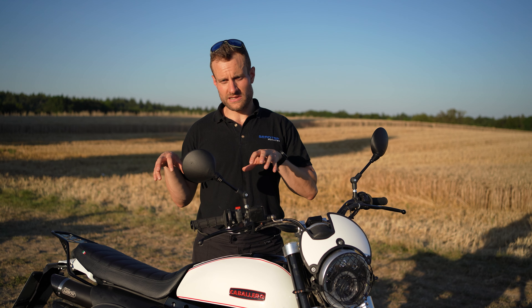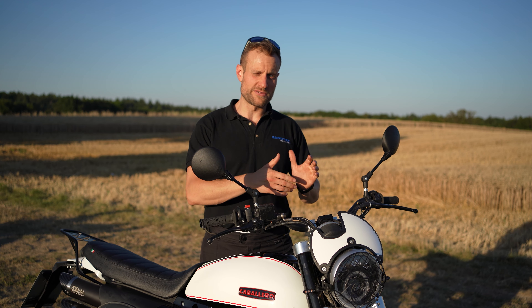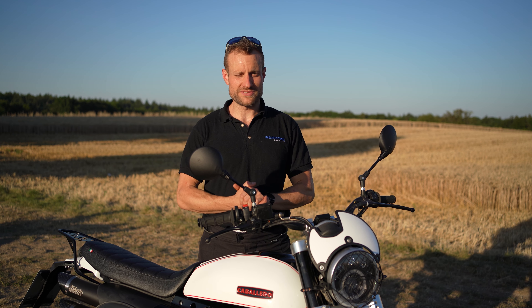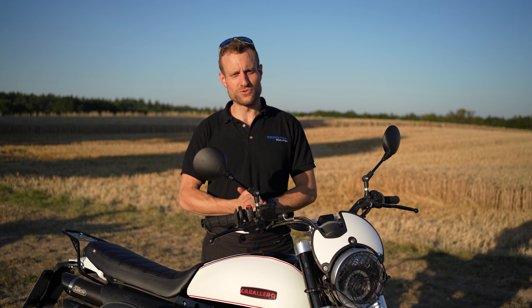Wir freuen uns, wenn ihr uns weiterhin begleitet. Links zu den Komponenten, die wir verbaut haben, machen wir unten in die Videobeschreibung, natürlich auch einen Link zu unserer Internetseite und unserem Blog, wo wir das im Detail aufführen. Die Fante-Gemeinde ist ja echt groß und lebhaft, und die guten Rückmeldungen von euch motivieren uns, weiterzumachen. Wir freuen uns auch immer zu hören, was ihr mit euren Fantes und Caballeros macht. Vielen Dank fürs Zuschauen – bis zum nächsten Mal!